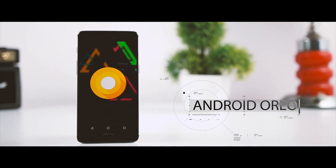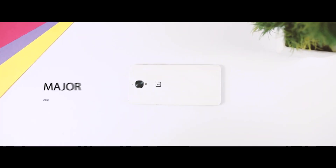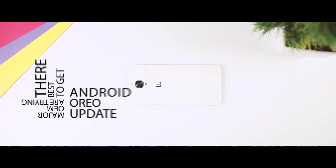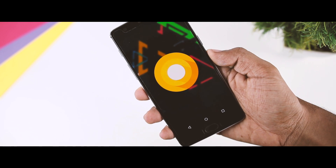Android Oreo, the latest iteration of the Android operating system, was released on 21st August and is the next big update of Android OS. All the major OEMs are trying their best to bring this update to their flagship devices, and among all the major OEMs, OnePlus has become the first company to bring a pretty stable update of Android Oreo for their last year flagship device, the OnePlus 3T.